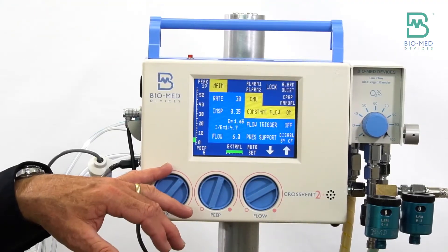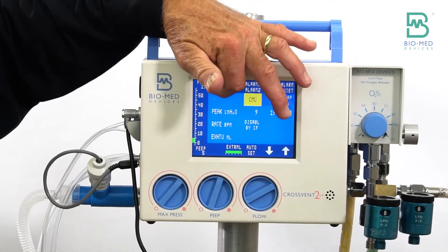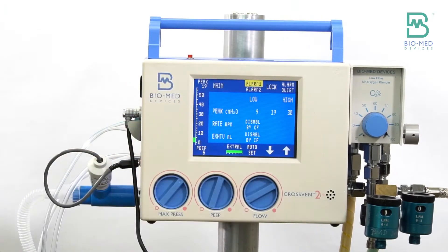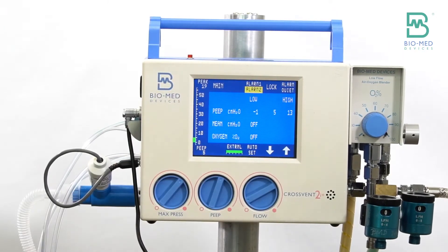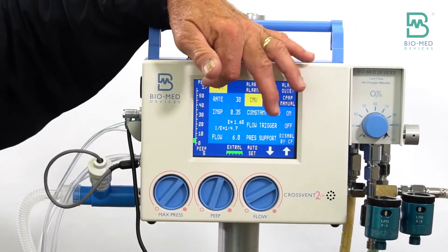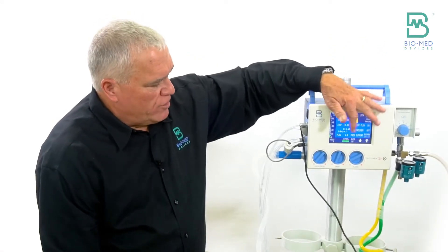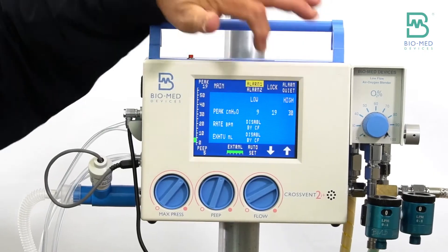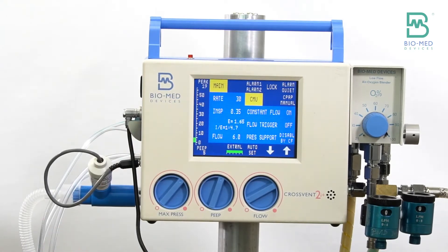After these mechanical knobs, everything works by touch screen. You have a main screen where we'll continue our setup. There are two different alarm screens — it just toggles between alarm one and alarm two. This screen works by pressure. Unlike modern cell phones where you just touch, this actually does require just a little bit of pressure. If you use your fingernail and push, it works.